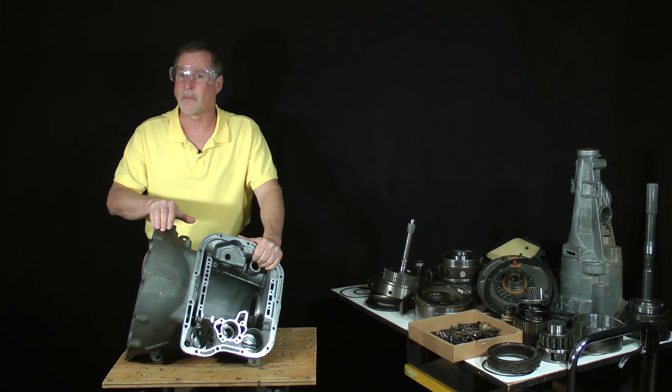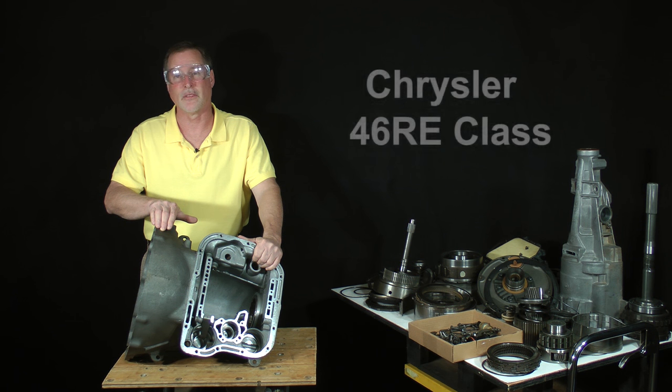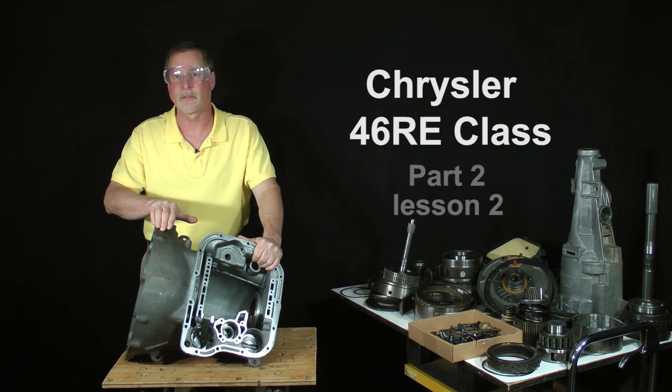Transmission repair can seem like a scary journey too, even for auto technicians. As your personal guide on this machine, it's my job to work with you and point out how friendly and easy to work on it really is. Transmission repair has been very rewarding to me, and I want to help you learn this valuable skill too. Come on in and have a seat. This is Chrysler 46RE class, part 2, lesson 2.